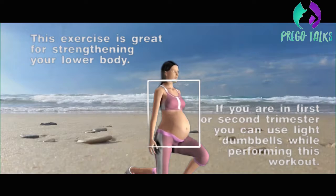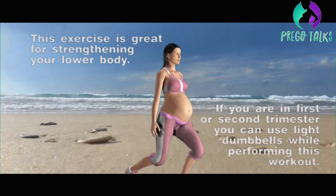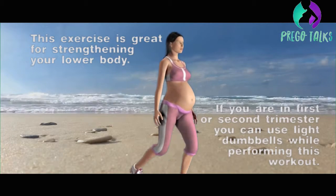This exercise is great for strengthening your lower back. If you are in first or second trimester, you can use light dumbbells while performing this workout.